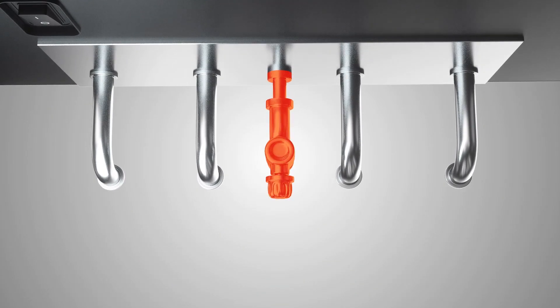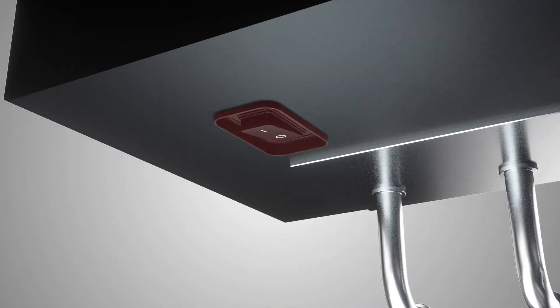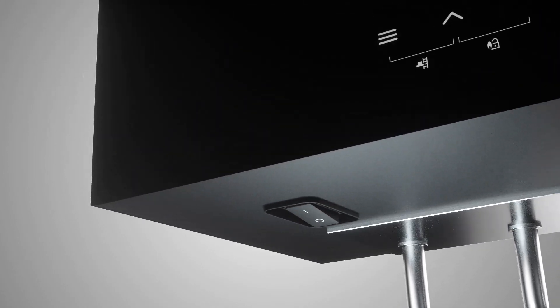First, ensure the gas tap under the boiler is open and then turn on the appliance. Once the appliance is on,